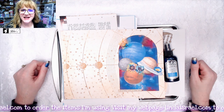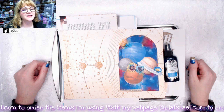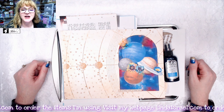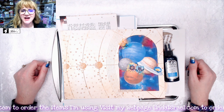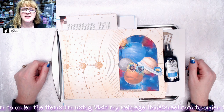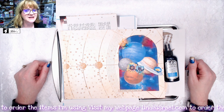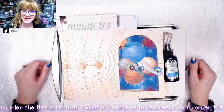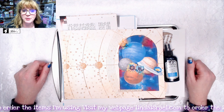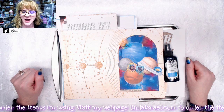Hello everyone, Linda Israel here and I am sharing with you the Planetary Wanderlust Creative Kits. I've got the Subscription Box Kit, the Large Journal Kit, the Planner Kit, the Mini Journal Kit, the Tattered Angels Glimmer Mist, as well as some new stencils that I have.